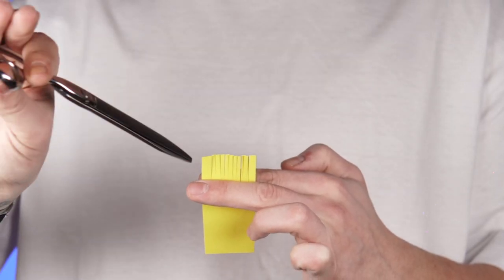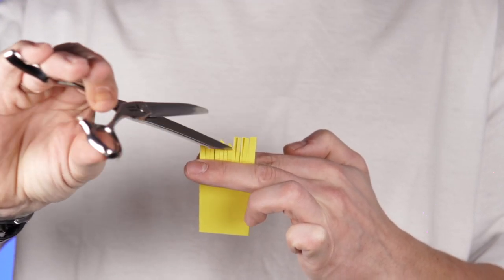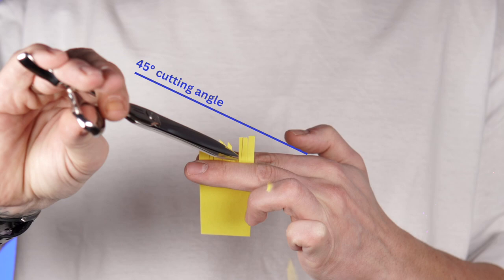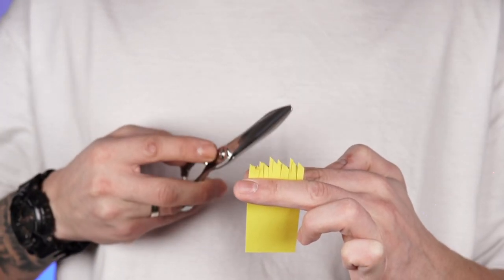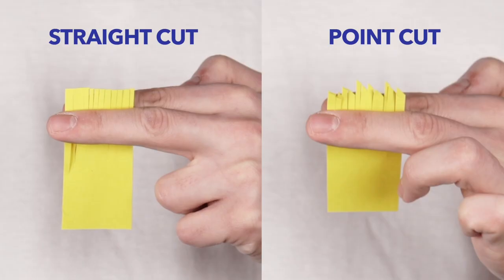Next we have point cut, for which I use the shear in reverse position and start cutting at a 45 degree angle. By doing this you will again reduce the length but at the same time you will not create hard lines — you will obtain a natural aspect for the hair. Here you can clearly see the difference between straight and point cut.